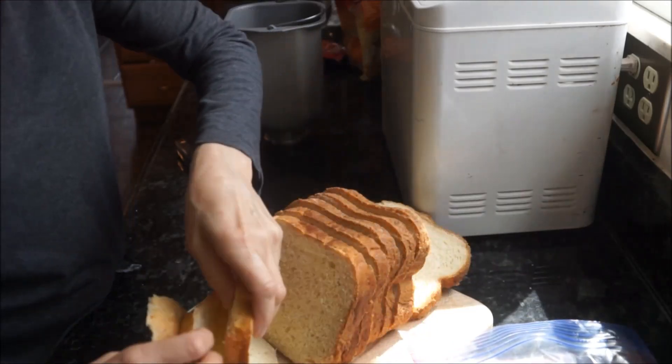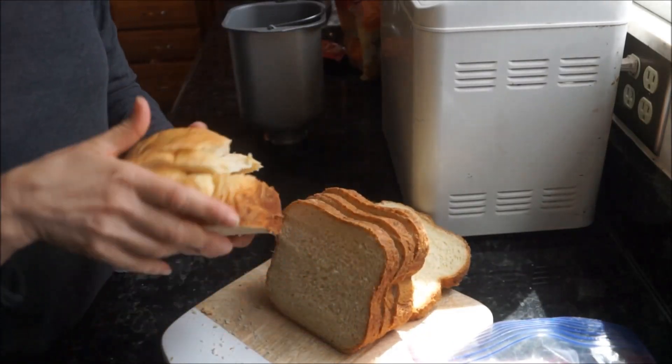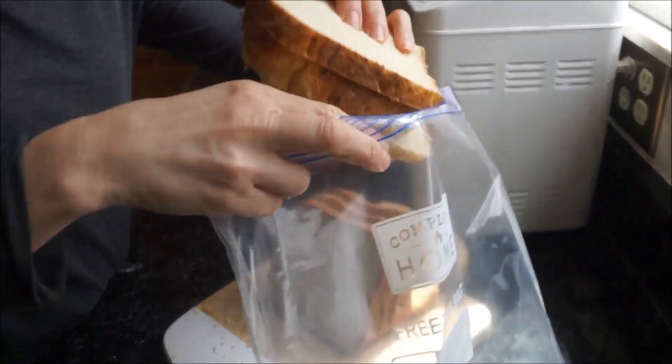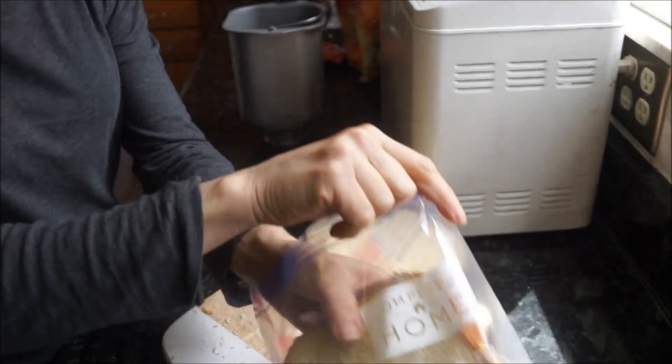One thing I do want to mention — make sure your bread is slightly cool before you cut it with that serrated knife. I usually cool this on a wire rack, and you can store any leftover bread in a Ziploc bag for future use.